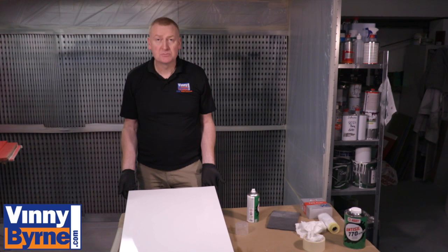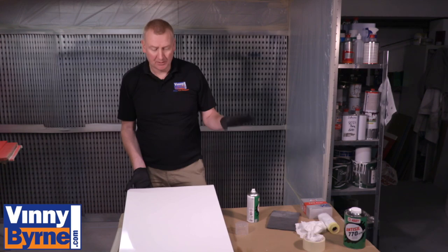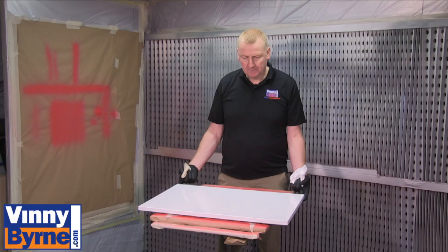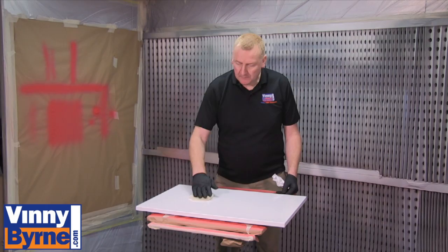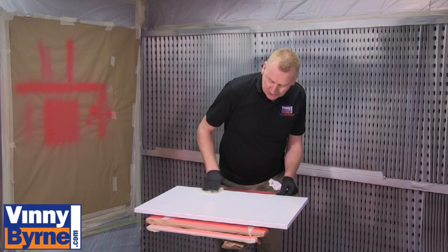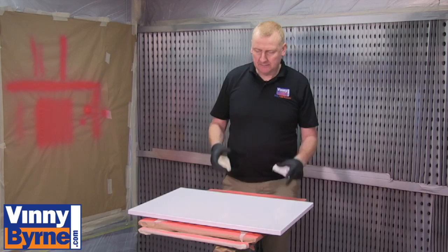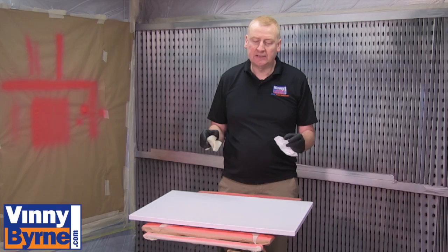We've done all our preparation work. The next step is spray painting — though as I say, you can also use a paintbrush and a roller on this. We're using a spray gun on this melamine door. I always recommend wiping a tack cloth over the surface just before painting. A tack cloth is impregnated with a special low-tack glue, so it picks up any dust or dirt that has landed on the surface. I also recommend using paint strainers in the paint.